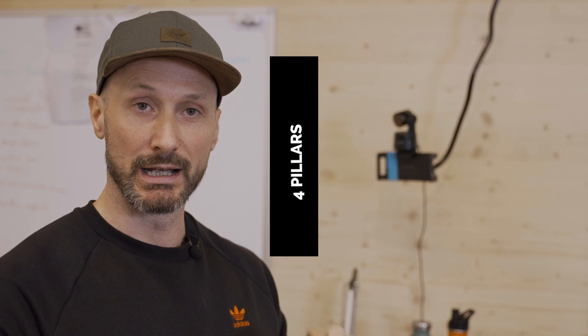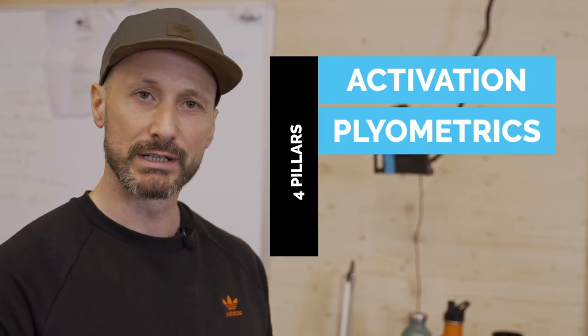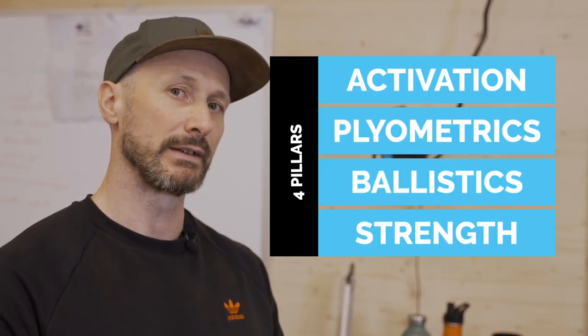To make that process easier, Ian has put together four pillars that make up a strength and conditioning program that will transfer over to skiing. Those four pillars are activation, plyometrics, ballistics, and a strength split.